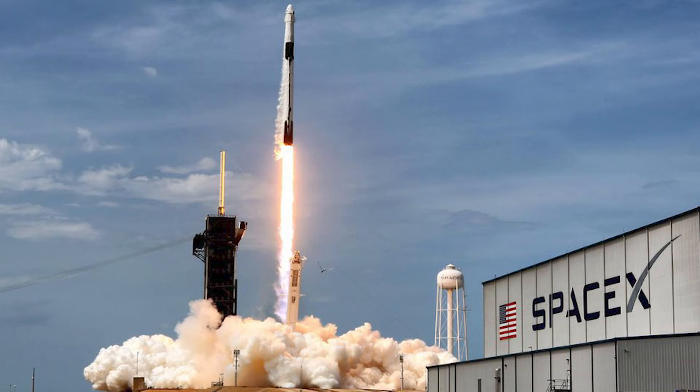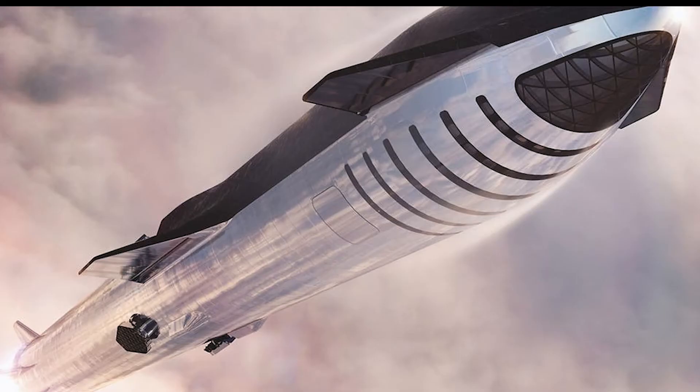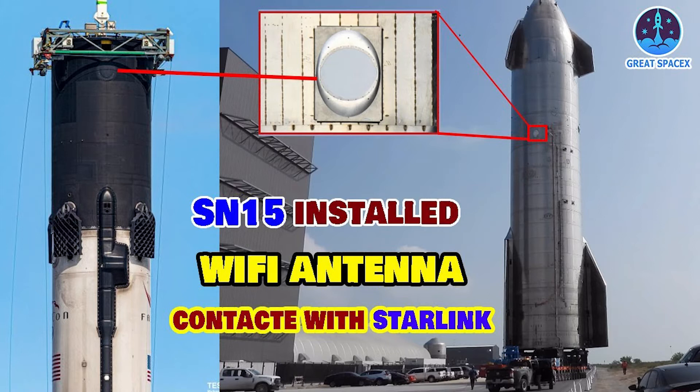SpaceX Installs Starlink Dish on Upgraded Starship Prototype. SpaceX has requested permission from the FCC to operate a Starlink internet antenna installed on Starship Serial No. 15, SN15.